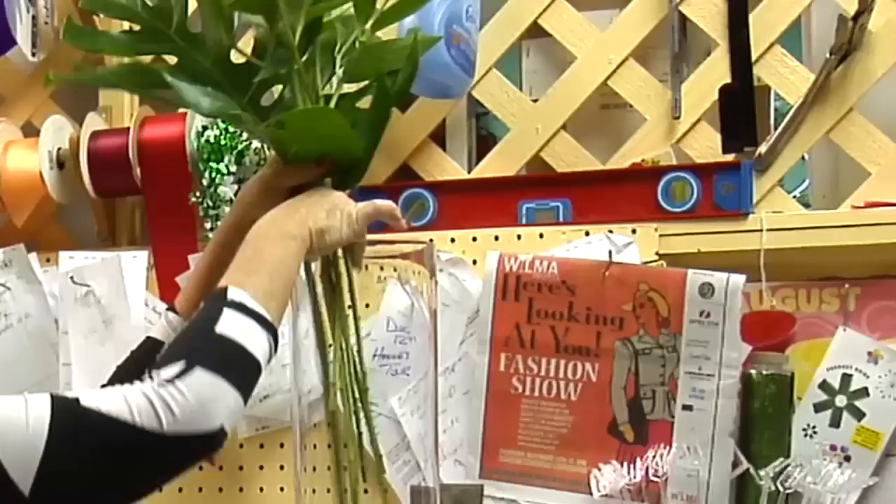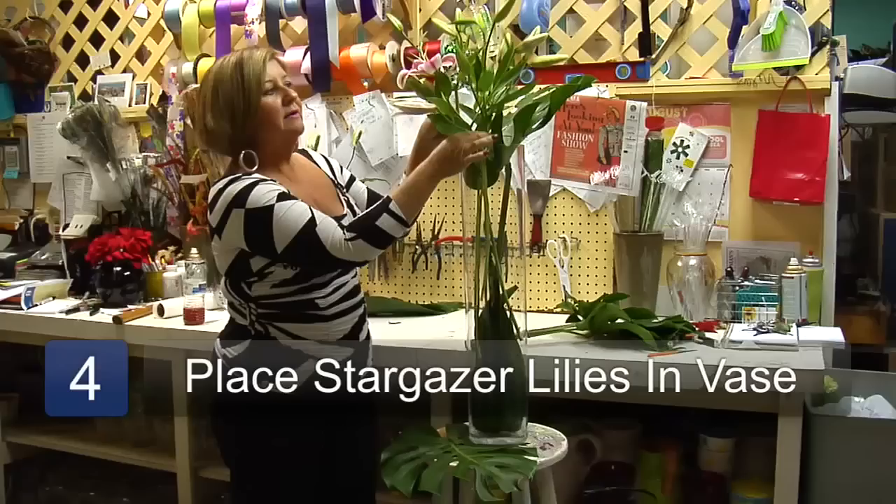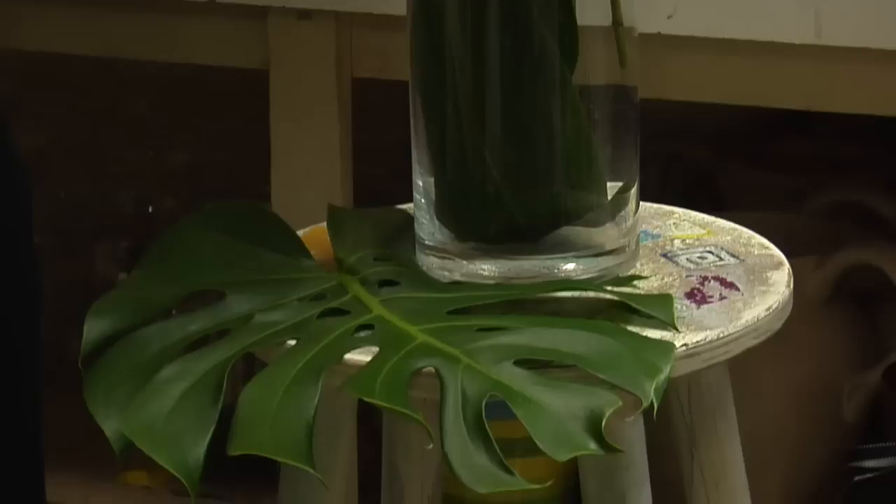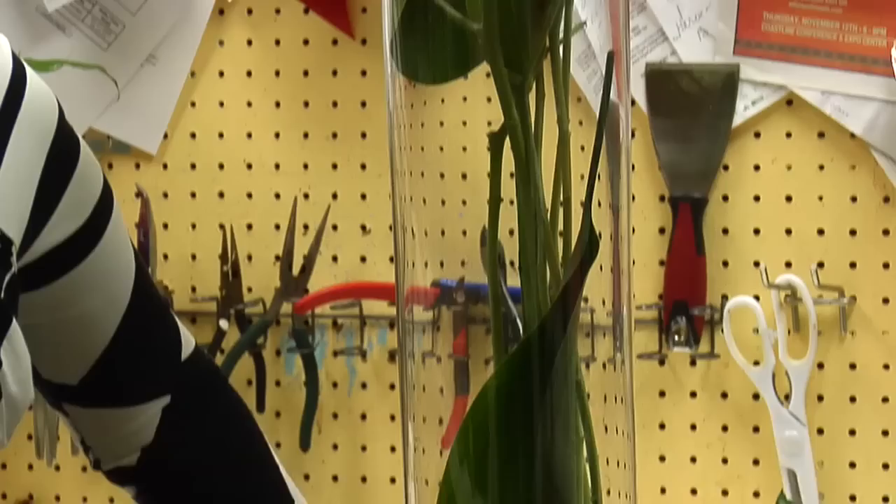If you're going to do a party of all lilies, it's a good idea to get these in ahead of time because it takes quite a while for all the buds to open. And there will be a nice tall arrangement for a party. Again, we are Island Florals at Carolina Beach, North Carolina.